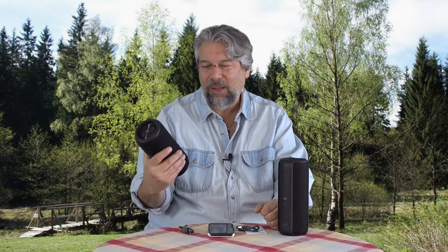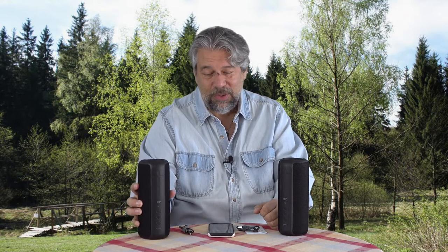They sound terrific. There's a big, rich sound that you don't often get in smaller speakers. And while it's not tiny — not the size of a hockey puck or an Apple Watch — it gives you a big, full room-filling sound.